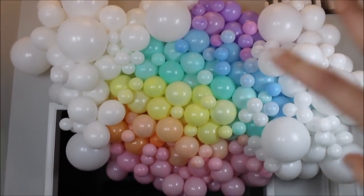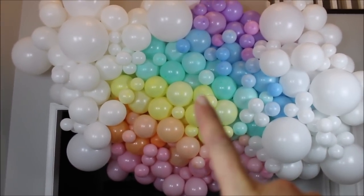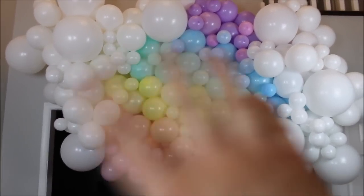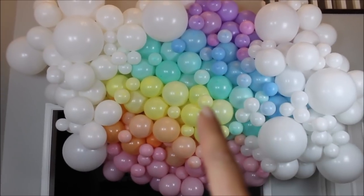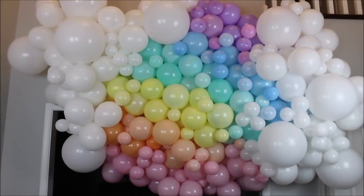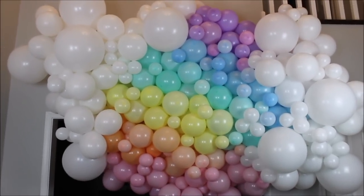This whole structure hangs on one command hook. If you're going to do this for yourself or a party, add two more hooks — one on each side — to make sure it's going to hold throughout the whole night.